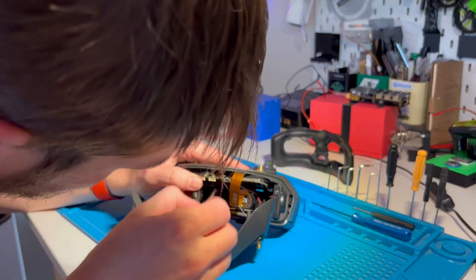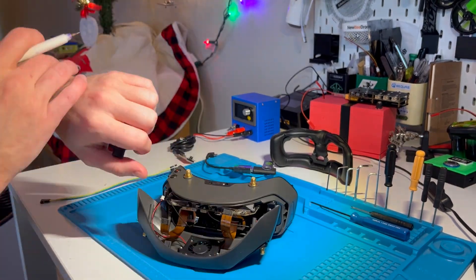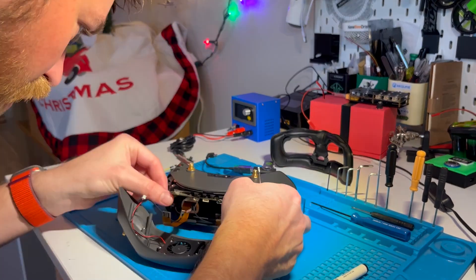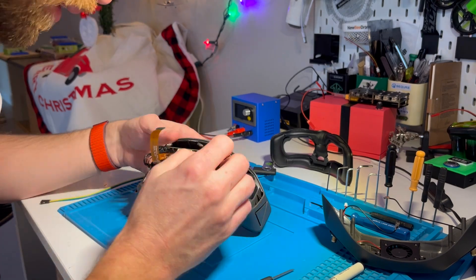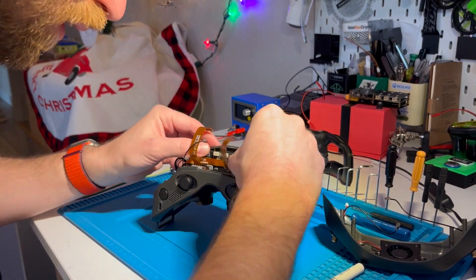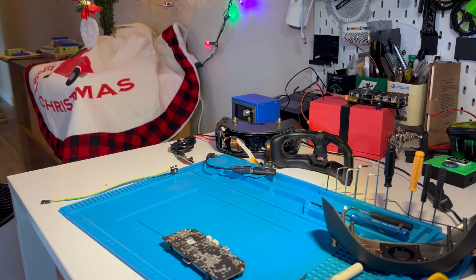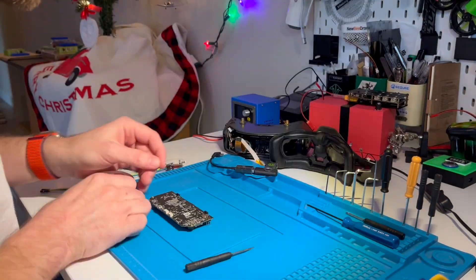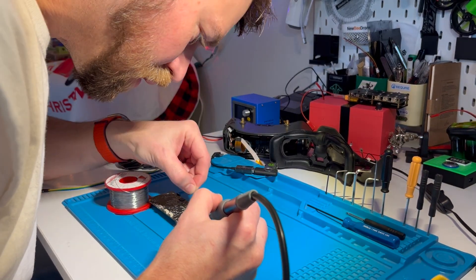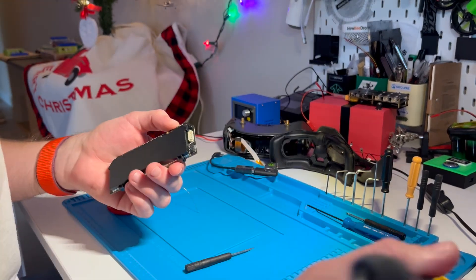Taking the UFL connectors off was a real big pain in the butt, but I just went slow and eventually got them off. I was labeling them as I went. Then I soldered the three pins onto the board so that I could connect the USB to TTL adapter.